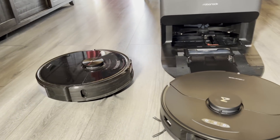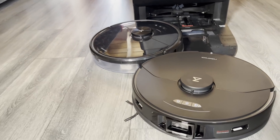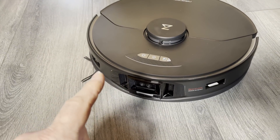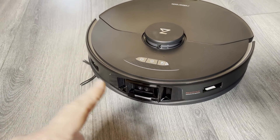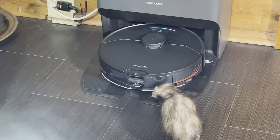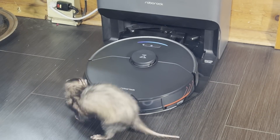Look who decided to show up to the party — it's the S6 Max V. You're here to check out your successor. That's not yours, get out of there. You be nice to him — he's your big brother, and you show him some respect. He's a little long in the tooth, but I don't want to see any bullying. Speaking of bullying, leave poor stinky alone, you monster — he's just curious.